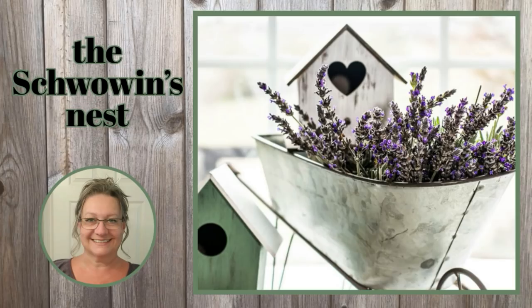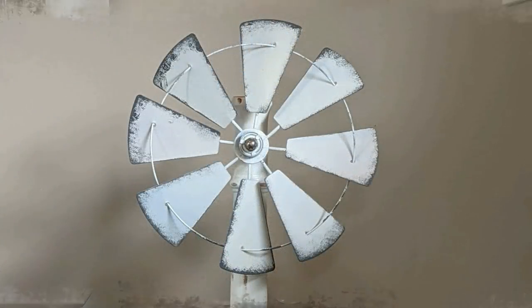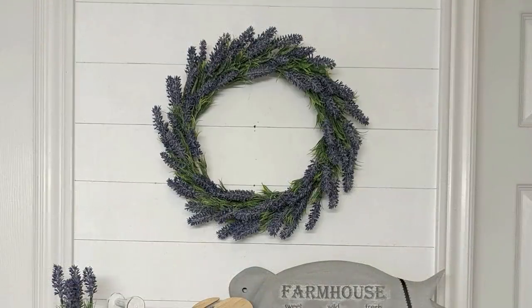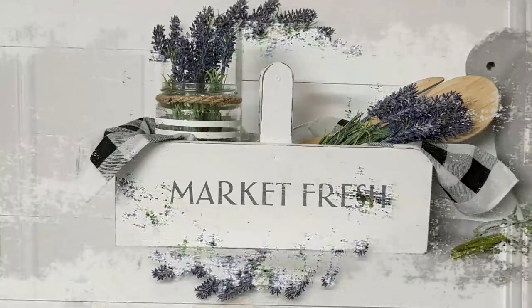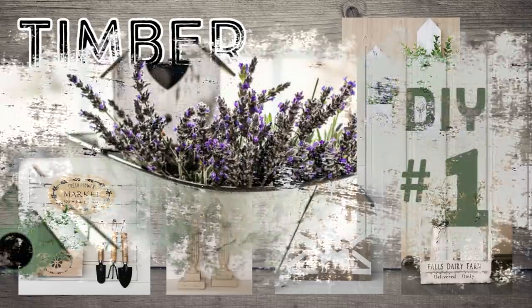Hi there, welcome to the Chauvin's Nest. My name is Sandra. Here on my channel, I love farmhouse decor and I really love making something out of nothing. If that sounds like fun to you, I would love it if you could stick around and keep watching. In this episode of Timber Tuesday, I am going to recap five of my favorite and what I think are my best wood projects. Enjoy!